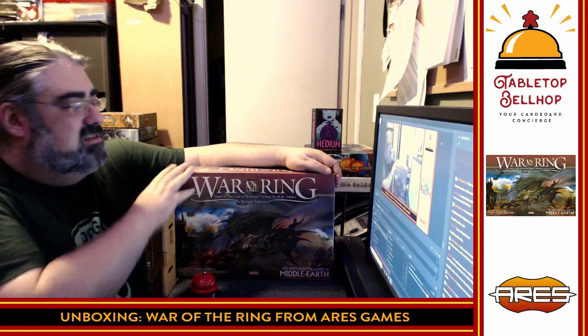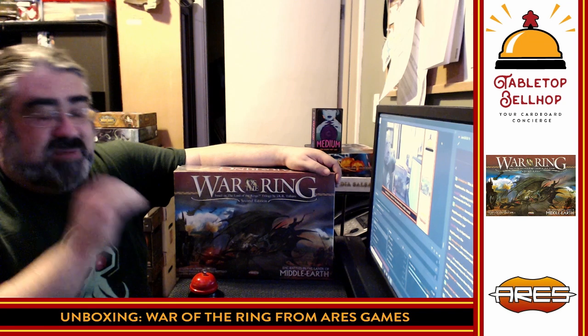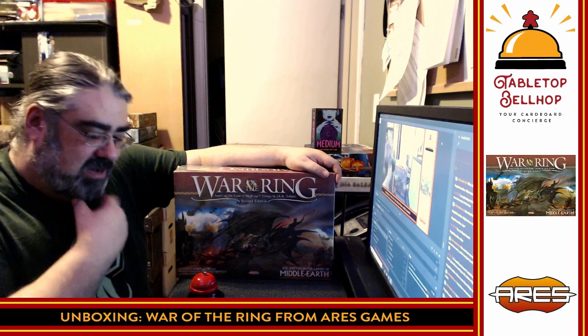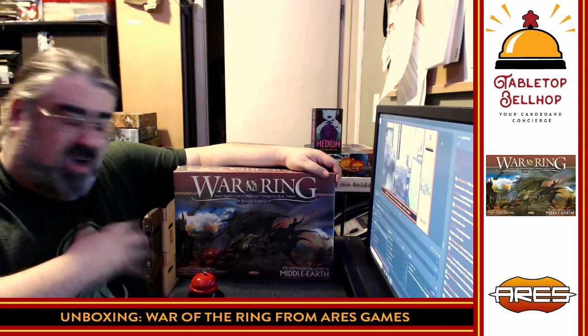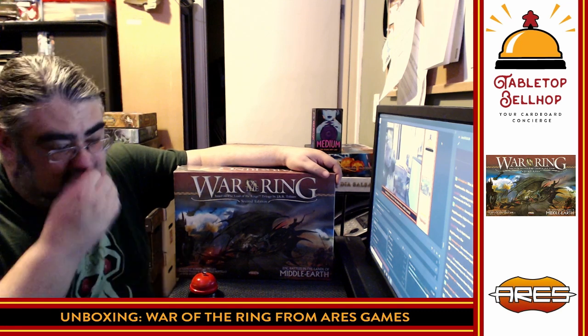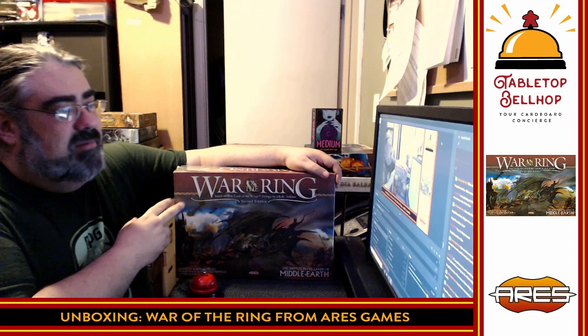Tonight the question we are answering is what's in the box? I got a copy of War of the Ring here. I've had it for far too long — it's been on my pile of shame too long. My podcast co-host Sean just talked up this game a whole bunch on our podcast, the Tabletop Bellhop Gaming Podcast, which you can find on podcatchers all over the place.